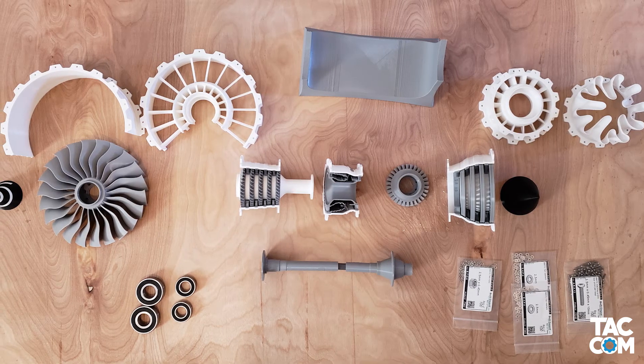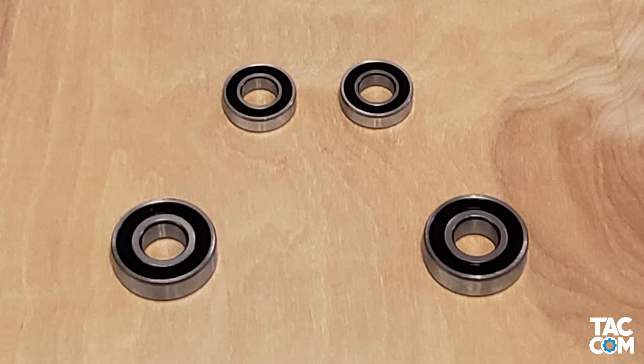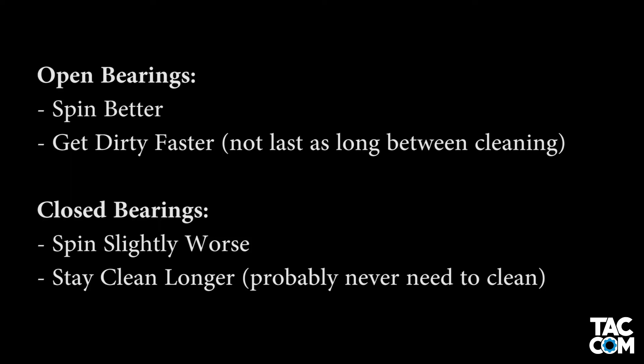At this point, your assembly should look something like this. This step is optional, but you can remove the seals from the bearings if you want. Open bearings will spin freer, but can also get dirty and wear out sooner. It's really up to you.